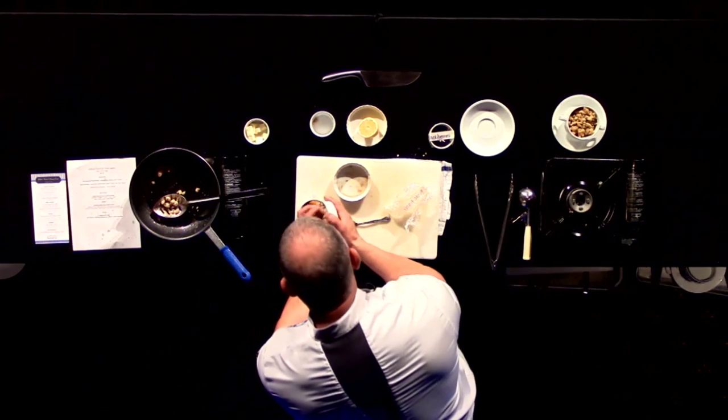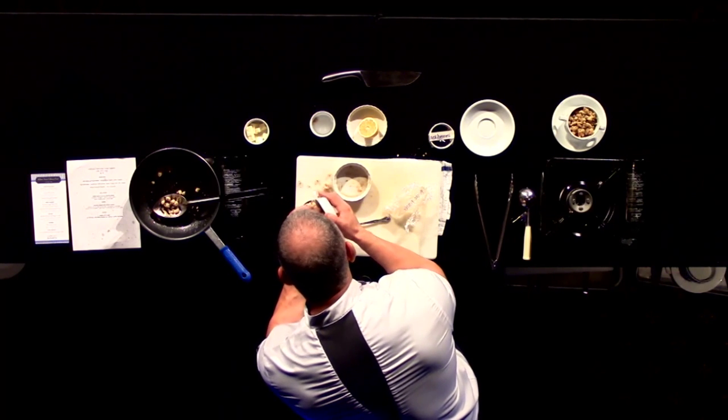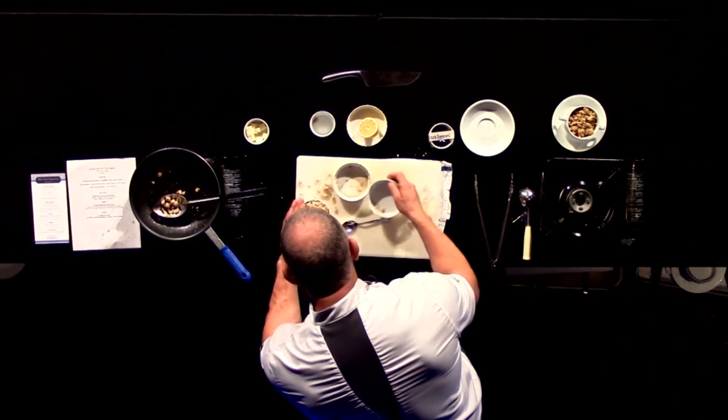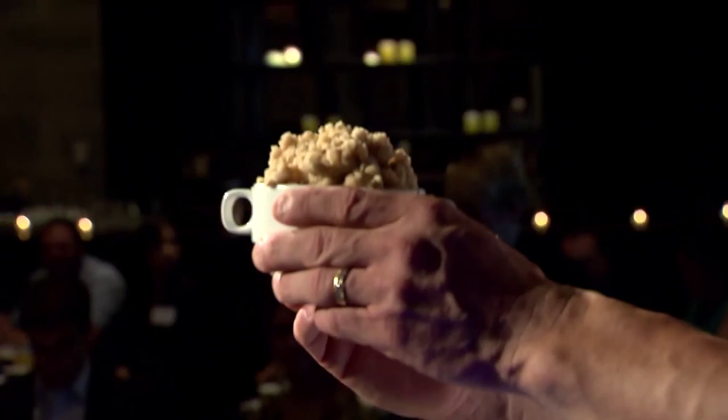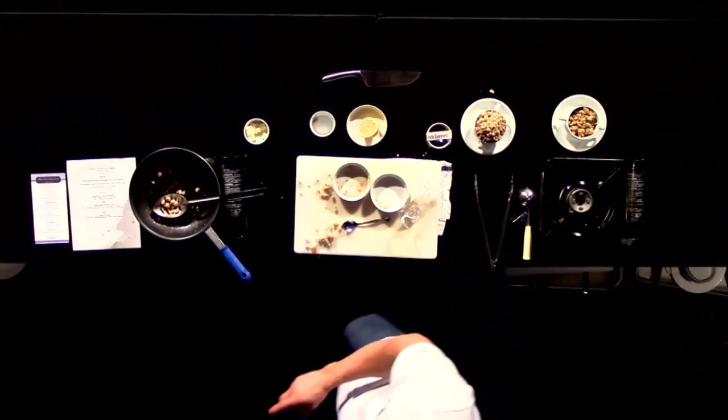Put it on top, goes into the oven. I love the crispiness of this — I'm a big believer in lots of it. Goes in the oven, 375 degrees, 12 minutes.